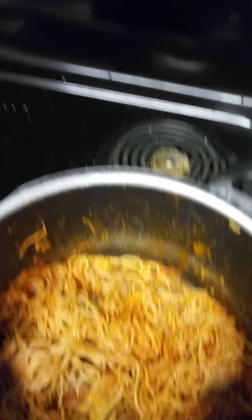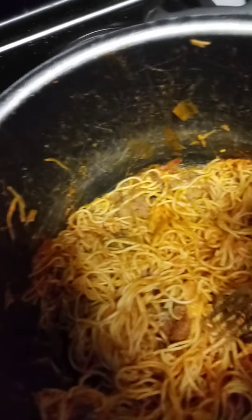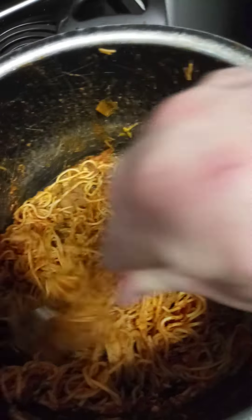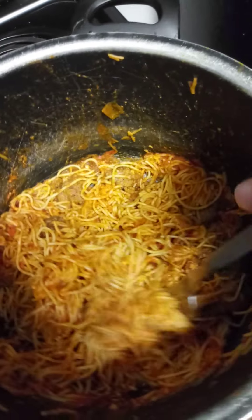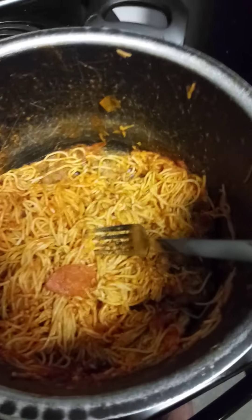I'm going to show you what it looks like in the pot. This is what the spaghetti and meatballs look like whenever it's fully cooked — you can see the spaghetti, the meatballs, the pepperoni, and everything. Let me put this in the bowl for you to show you what it looks like.